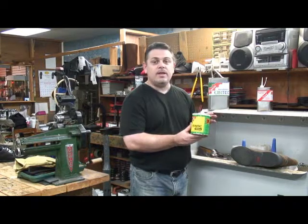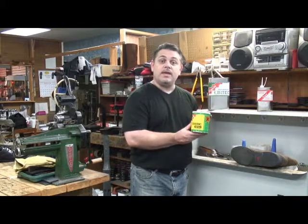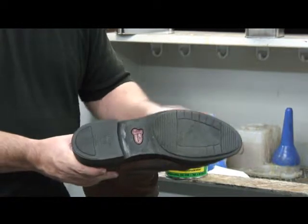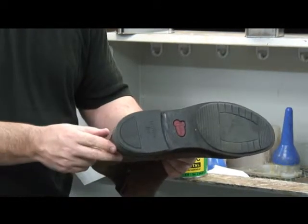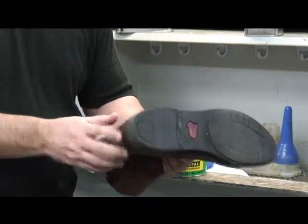This is good on many things: rubber, leather, PVC. It's also good on polyurethane. It's a polyurethane sole and we put on a new rubber heel. All we did is apply the Suntek to the heel and into the polyurethane.